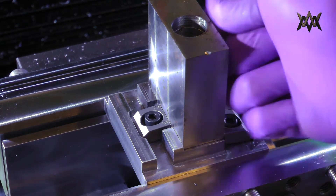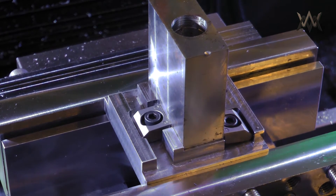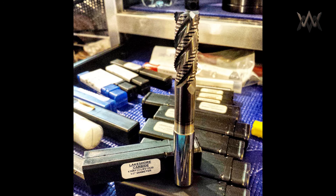I tightened them by hand with the Allen wrench, then hit them with the impact driver a little bit later just to make sure they're nice and tight. This is the end mill I'll be using from Lakeshore Carbide, called the Worm Mill — you'll probably hear more about that in a later video.